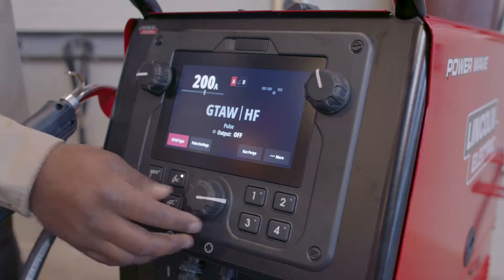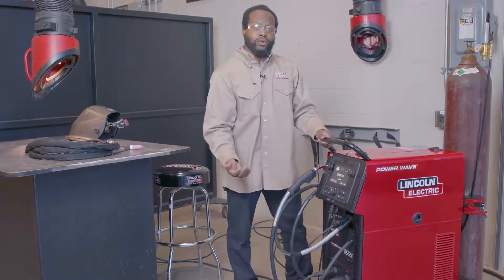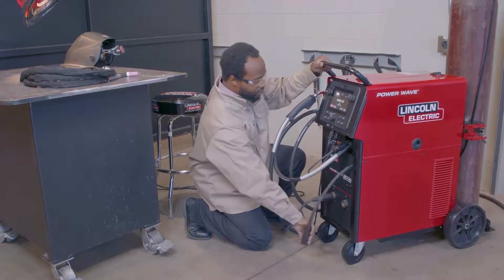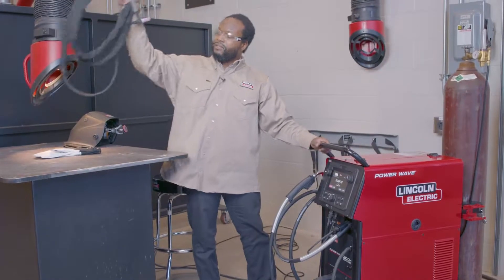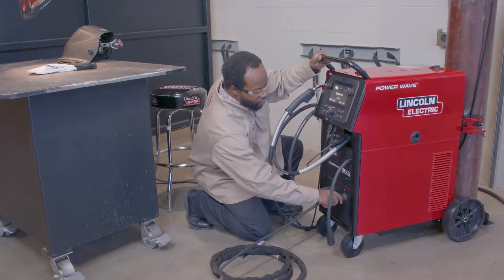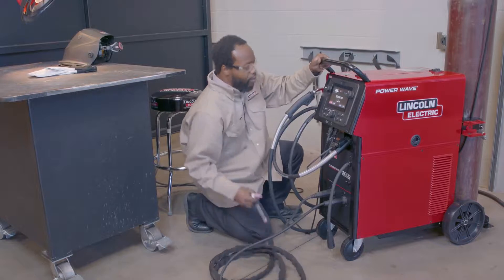So now that I have that set up, I'm going to do a weld. To do that, I need to connect my TIG torch. What's nice about the 300C is it features an integrated gas solenoid for TIG and also has dedicated isolating contactors. What that means is I don't have to worry about actually switching polarity for TIG regardless if I'm doing DC negative or I'm doing AC. All I have to do is connect my TIG torch, twist it just like that, and I'm ready to go.